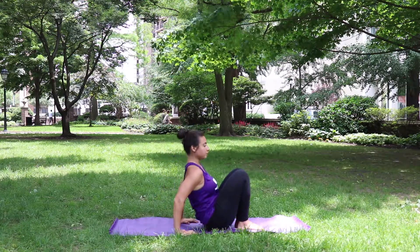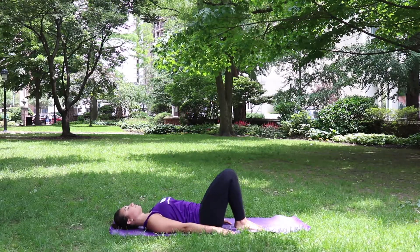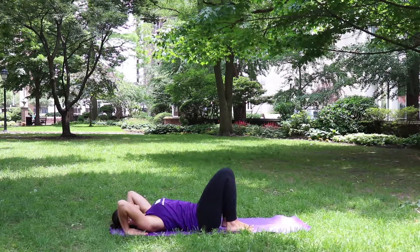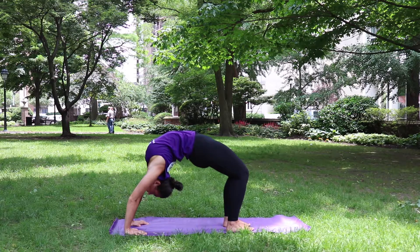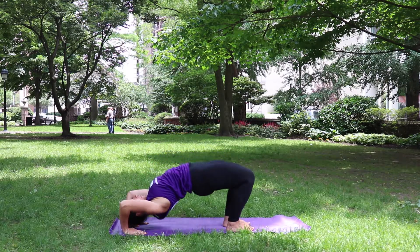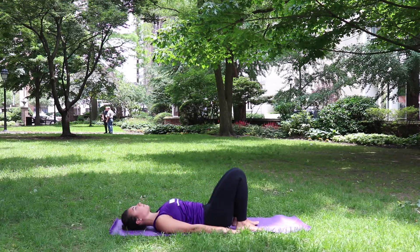From a seated position, you'll lay flat on the ground with your legs bent facing forward. Place your hands behind your shoulders as you prepare to push up into Bow Pose. Make sure to tuck your chin into your chest and slowly bring your shoulders to the ground first and then your hips.